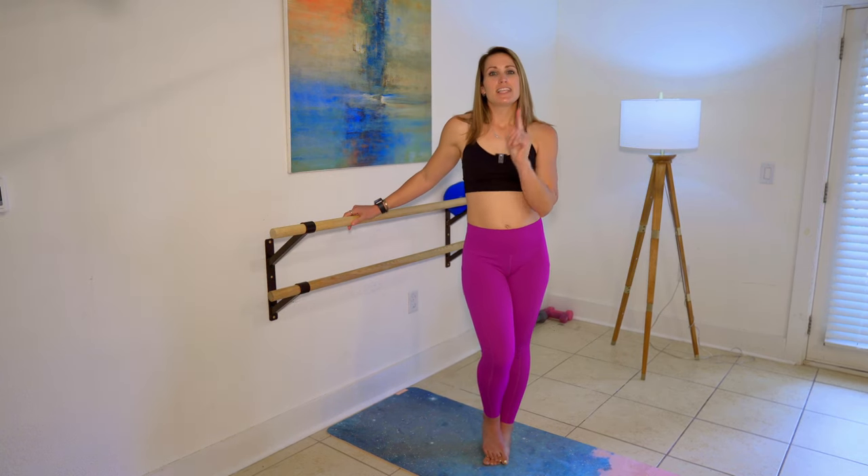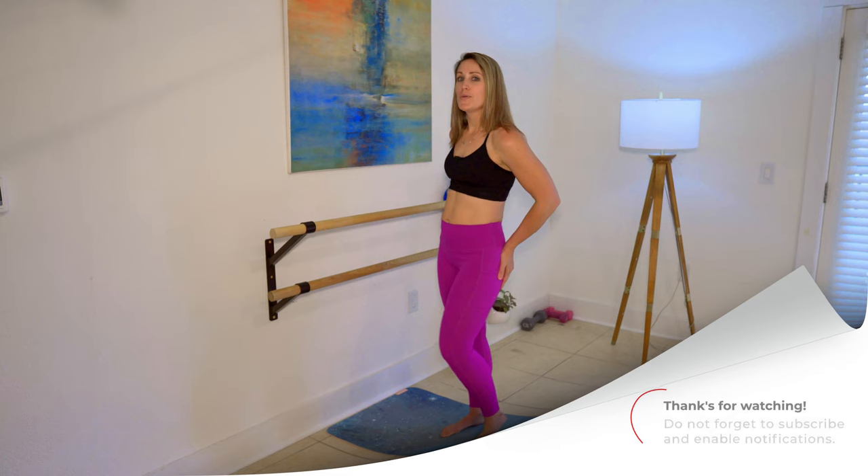Practice this workout, and then check out some of my full-length booty workouts that are available on the channel.